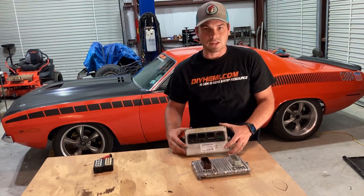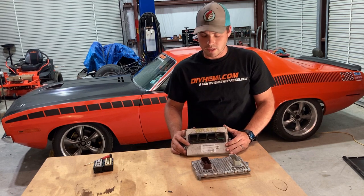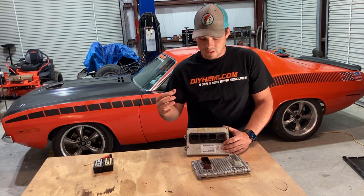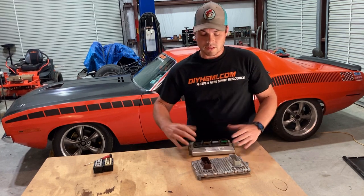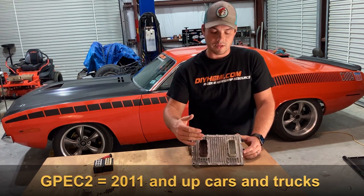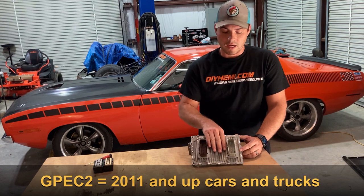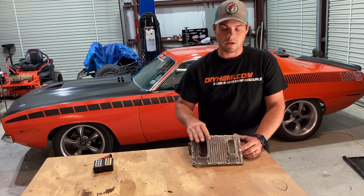You have the more traditional, original style which is the NGC controller with the four individual connectors. This is really found on your 2003 through 2010 applications — specifically cars; trucks held on to this a little bit longer, say like 2012. And this is the GPEC 2, which is real common on the newer cars, talking about your 2011. It came out with the inaugural edition Challenger with the 392 and is being used today. It's this two-connector style that you see here.